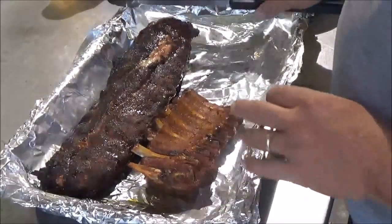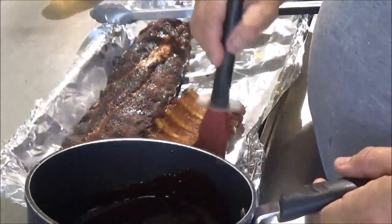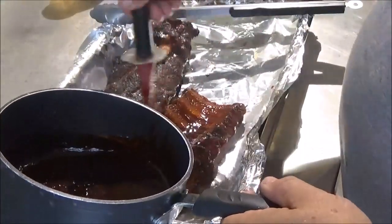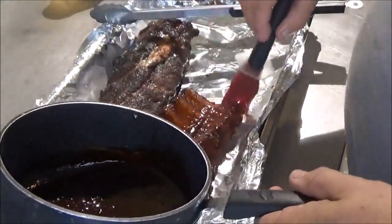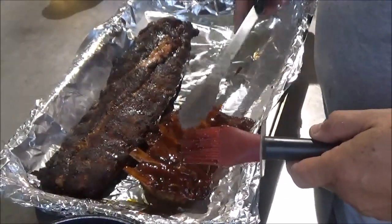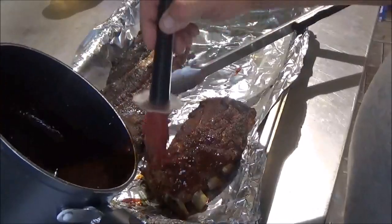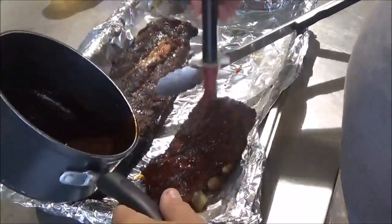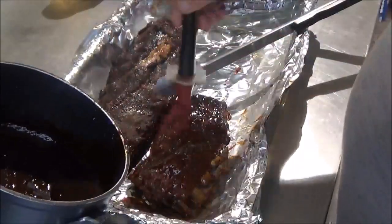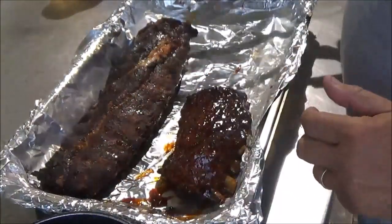We've got both sets of ribs here. We're going to put them bone side up first. I have my sauce here — I'll give you guys a recipe for this down in the description box. It's basically a mixture of barbecue sauce, apple cider vinegar, and FROG jam. If anybody's thinking that's something that jumps around on a lily pad, you would be wrong — FROG stands for Fig, Raspberry, Orange, and Ginger. It is a beautiful, very delicious combination. I got it up in South Georgia on my last hunting trip from one of those very nice little general stores on the side of the road.